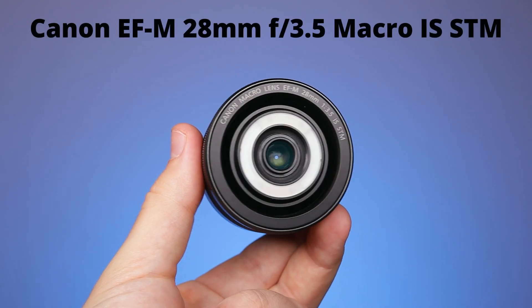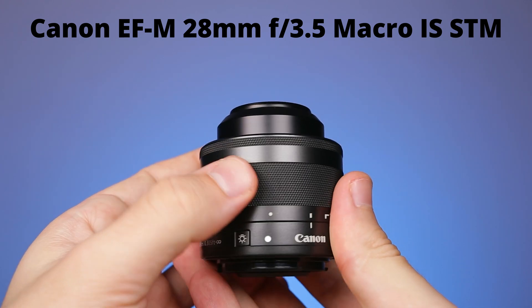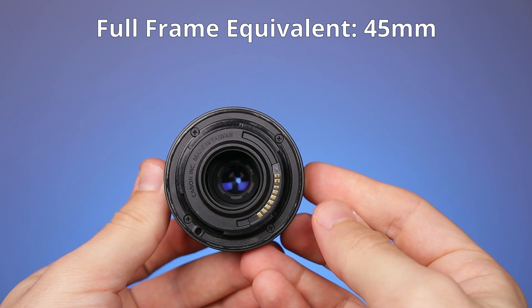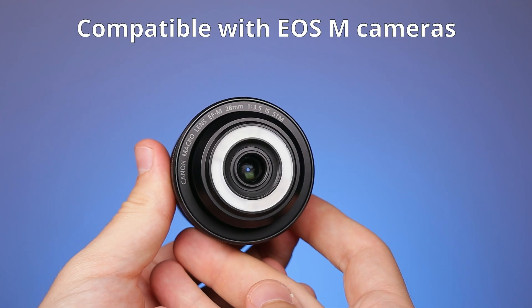The second one is the Canon EF-M 28mm f3.5 Macro IS STM. This one was released in 2016. It has the full-frame equivalent of 45mm and can work only on Canon's crop sensor mirrorless cameras.